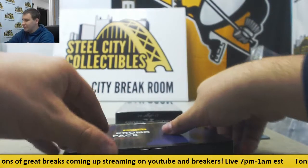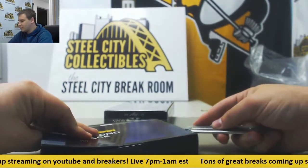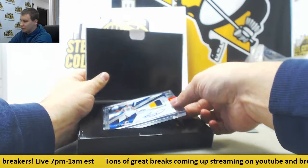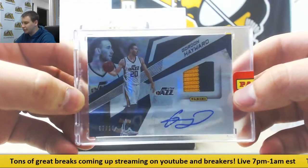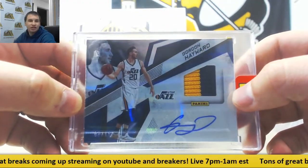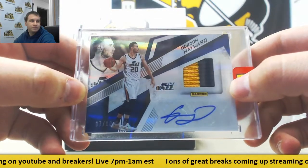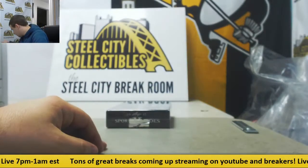Next up, the NBA Finals Pack. And this one — wow, that's a pretty good one actually. 7 of 10 Patch Auto, Gordon Hayward, in a Utah Jazz uniform. Nice looking card there. I don't see too many veteran Patch Autos out of that.